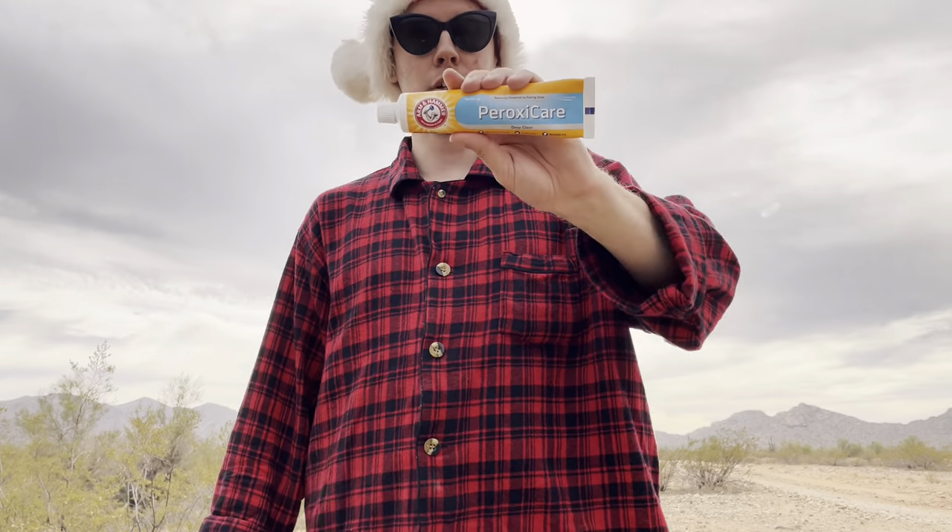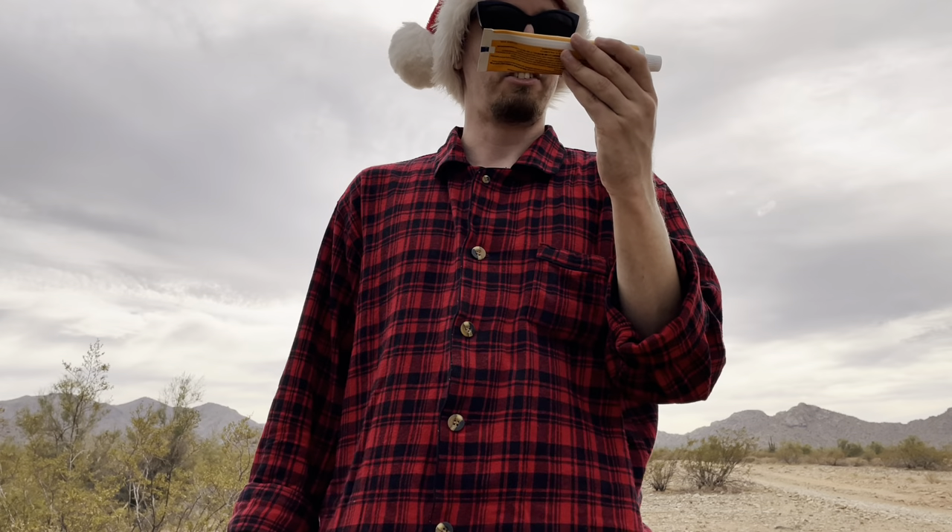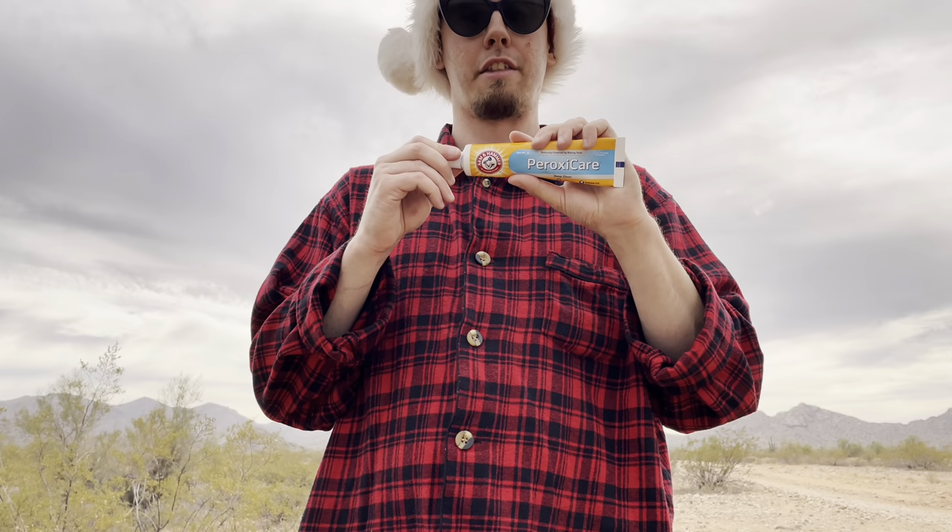Hello and good day! Welcome to another video review. Today I'm going to be reviewing Arm & Hammer Peroxy Care Toothpaste. This is a 6-ounce tube that I picked up from Walmart for roughly $3.